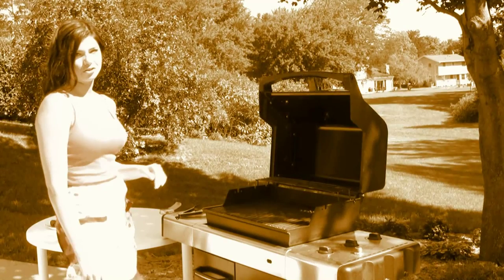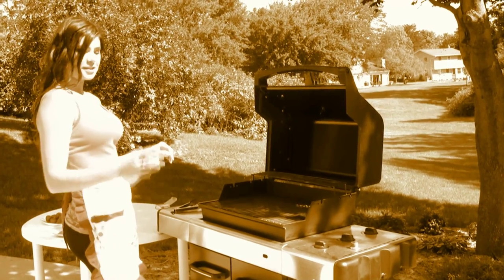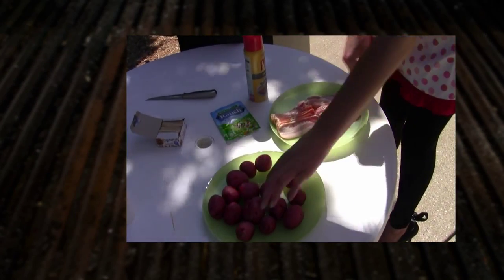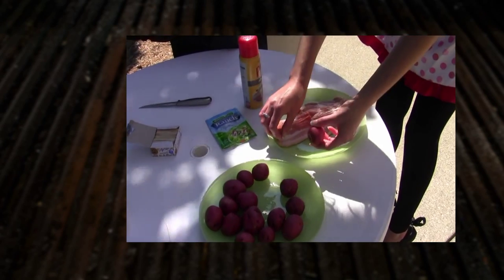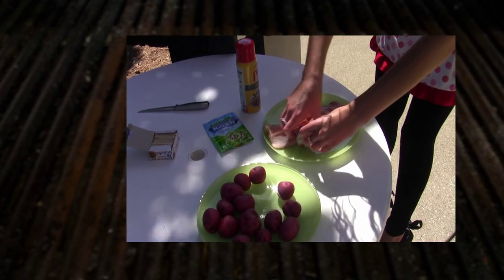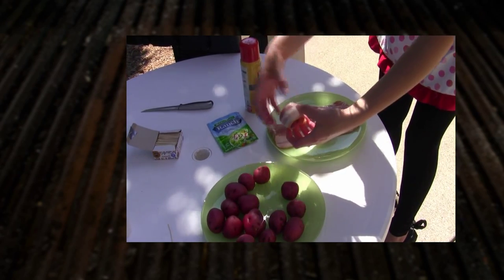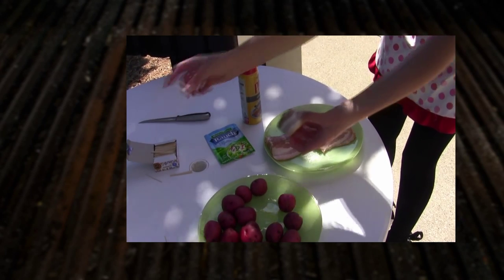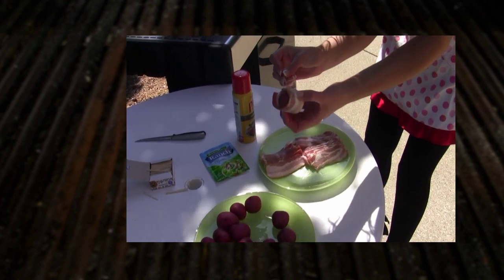What you want to do is turn your grill onto a low heat. First, take one of your potatoes, take a piece of bacon, and just wrap that bacon around the potato. Take one of your toothpicks and just secure the bacon around the potato.